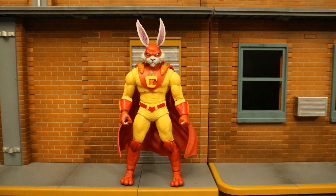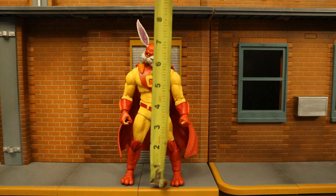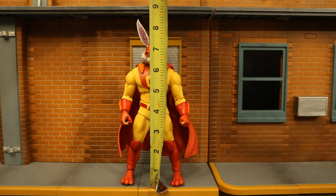Now that we've taken a pretty good look at both the figure and his accessories, let's check out his height. From bottom to the top of his head, he's standing about 7.2 inches tall, which translates to just over 18 centimeters. If you go to the top of the ears, he's about 8.5 inches tall.